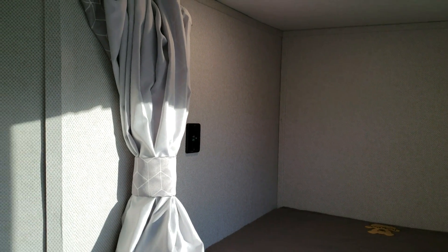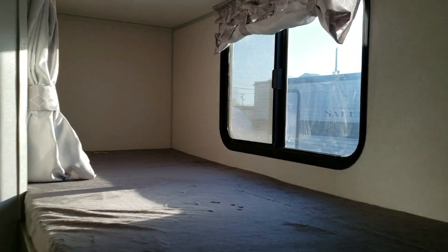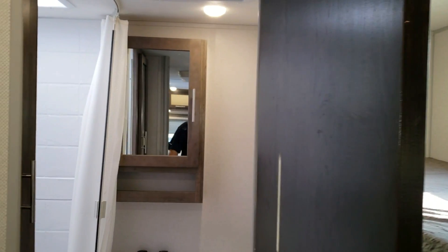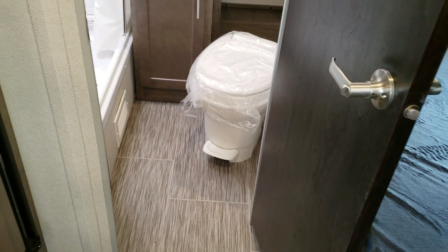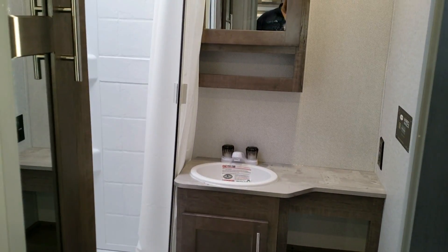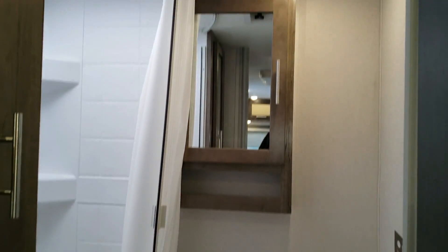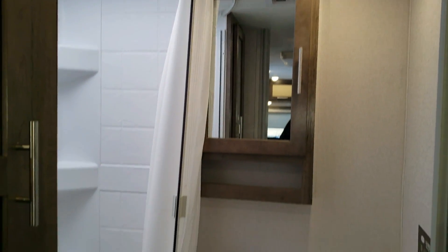Each bunk also has its own little curtain for privacy and a personal charging station — great for kids' devices. The bathroom area has a lock on the door handle and a foot-flush toilet. Up above the medicine cabinet is a large exhaust fan to remove hot shower moisture.